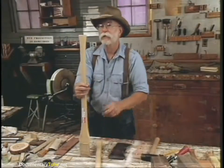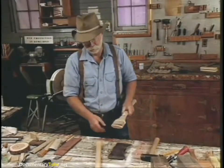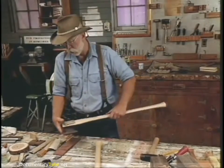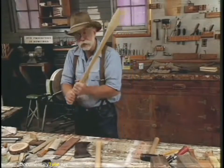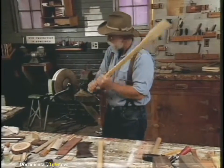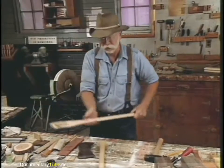Now we're going to hang the axe. Have you heard the expression 'can't get the hang of it'? That came from this operation. When an axe is hung and it just doesn't fit you right, it just doesn't feel right — then you can't get the hang of it. That's where the expression got started.